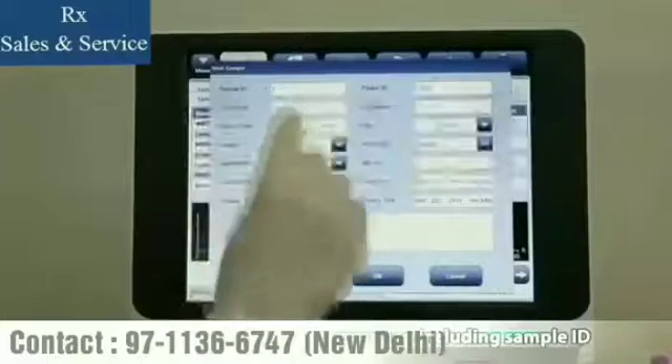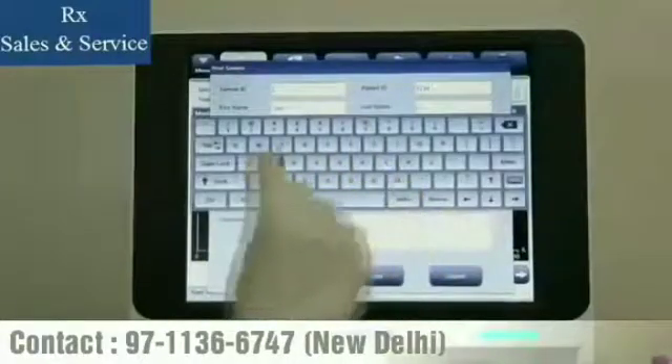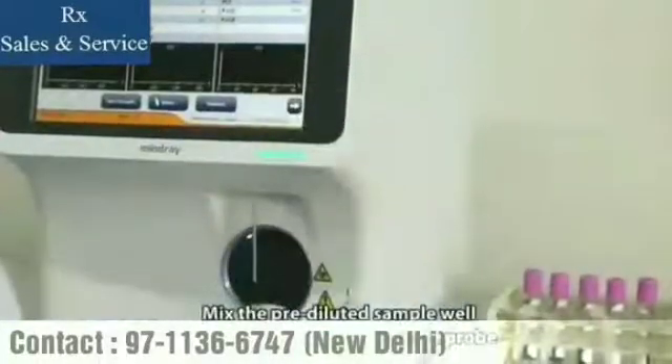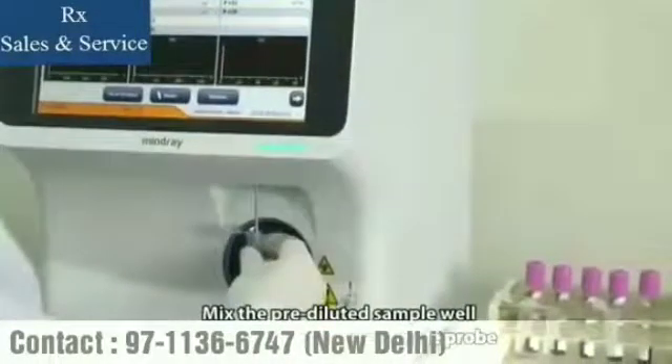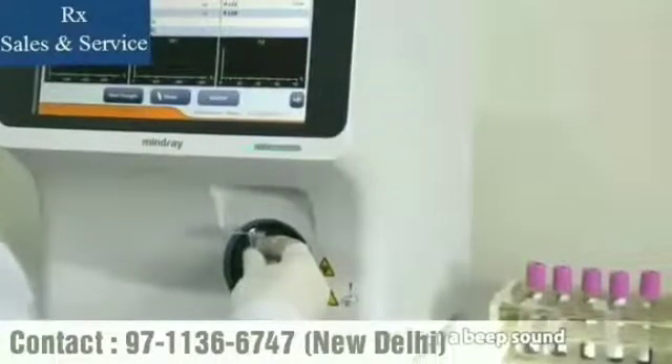You may enter the sample information including sample ID, name, age, gender, and so on. Click Mode and change it to pre-dilute mode accordingly. Mix the pre-diluted sample well and run it through the sample probe. Remove the sample tube after you hear a beep sound.